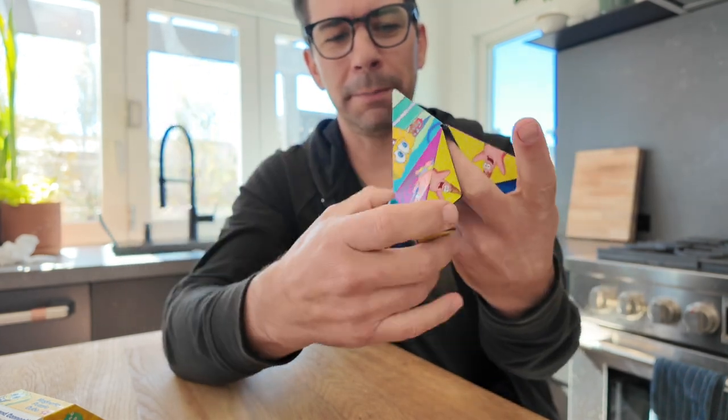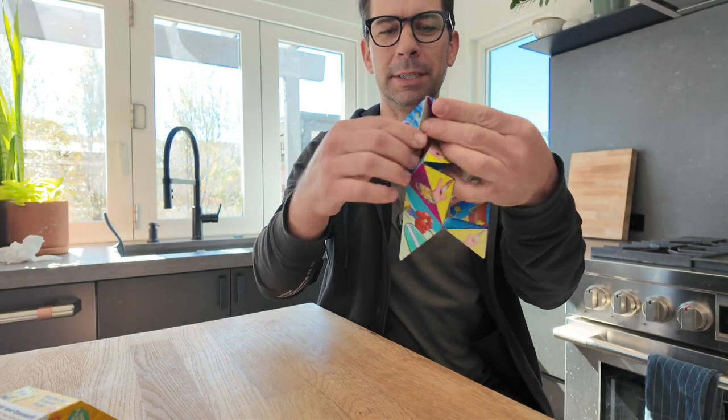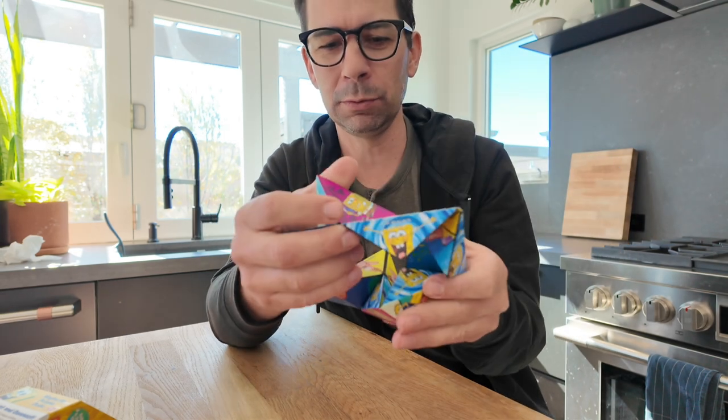I expected these to all be separate but they're actually one big piece, which is really fun. I thought it might be hard for our three-year-old to use because it might be a bunch of pieces, but actually this would be great for the car.